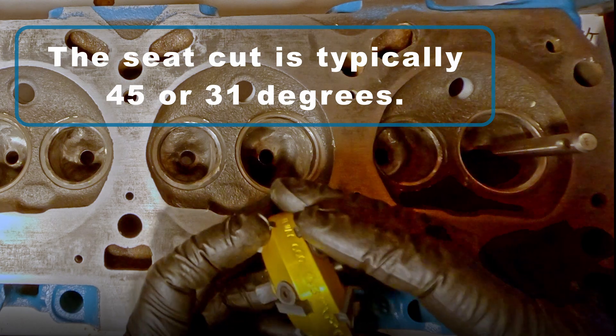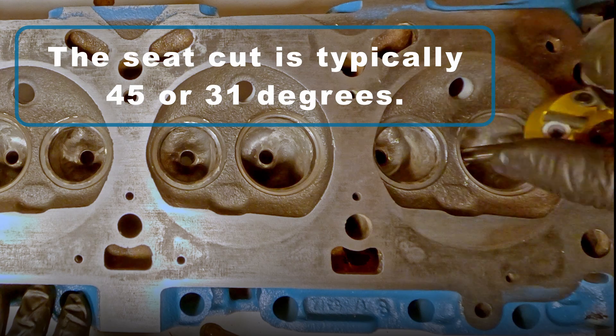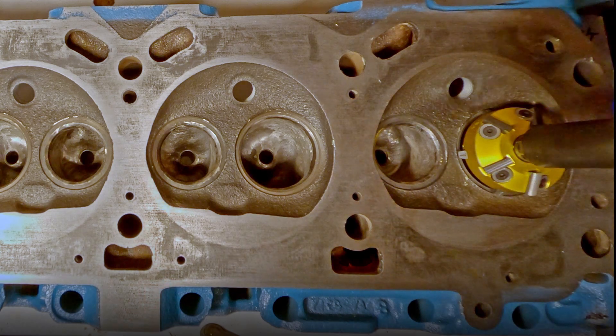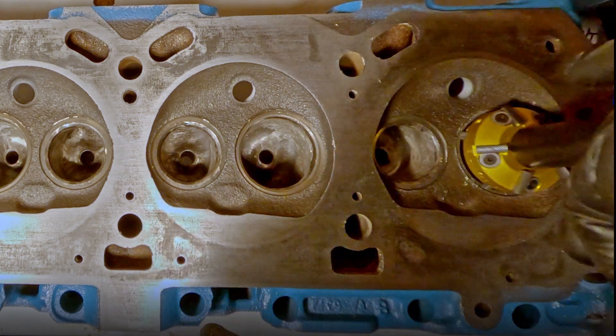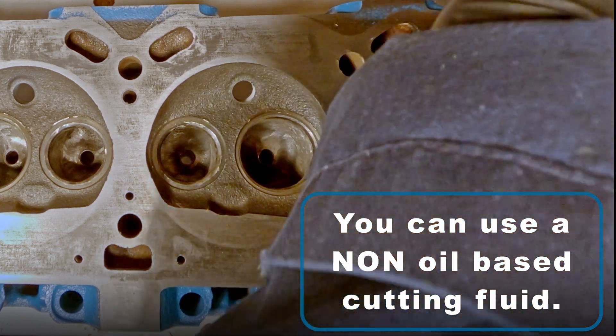The last cut to make is the seat cut, and this is typically 45 or 31 degrees on an Oldsmobile small block seat. You can use cutting fluid when you're making these cuts, but do not use oil-based cutting fluids.